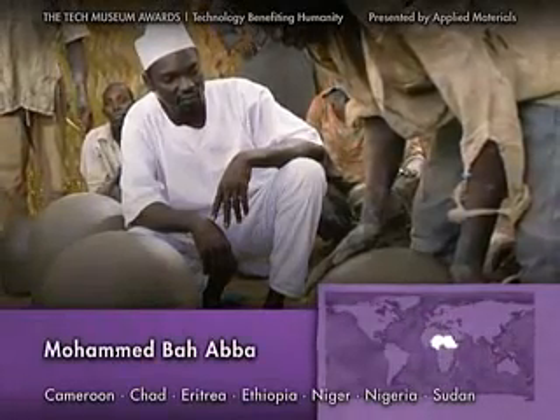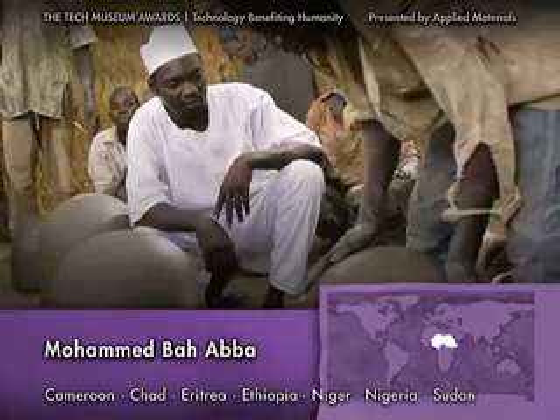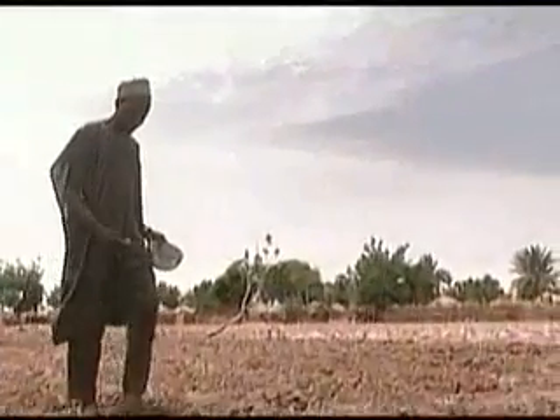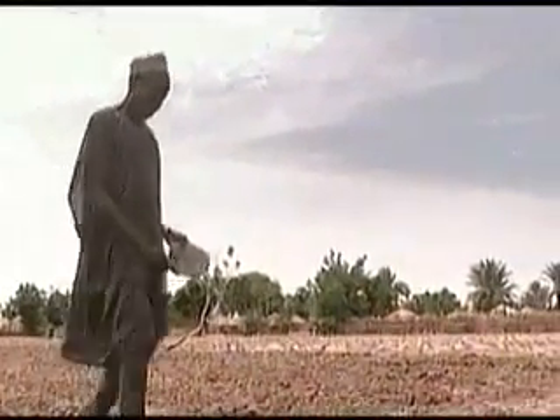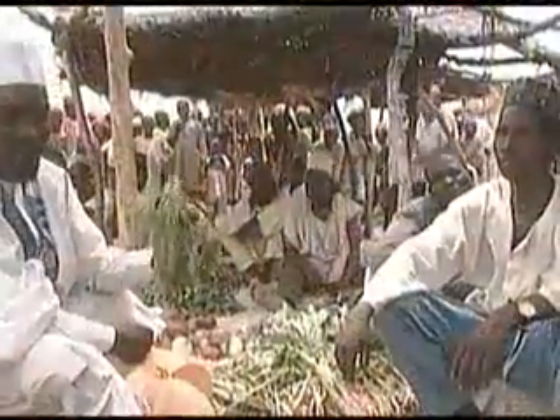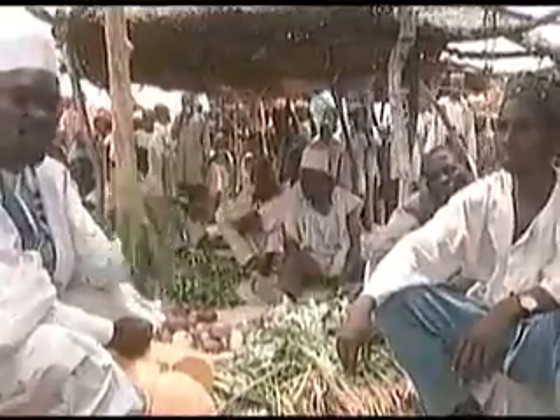Mohammed Baaba employs technology to refrigerate food without electricity for people who live in hot climates. Without electricity, food perishes quickly — produce spoils within three days without refrigeration, so poor farmers rush it to market and sell it cheaply.